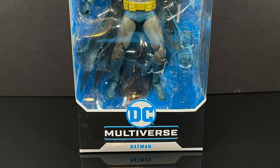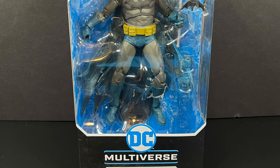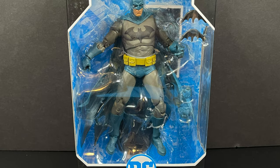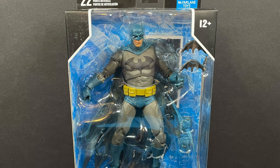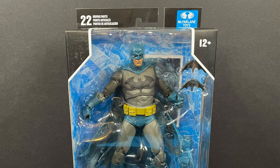Welcome back everyone, Toysha's here, and I am back yet again with another DC Multiverse video. Thanks so much for tuning in everyone who's watched thus far. We have one last look — it's the brand new Blue Hush Batman, and it comes courtesy of my friends over at McFarlane Toys for this early advanced look.